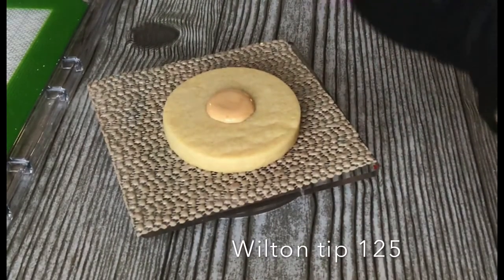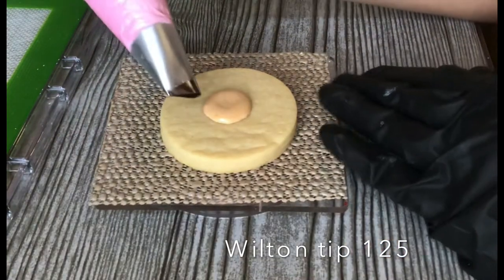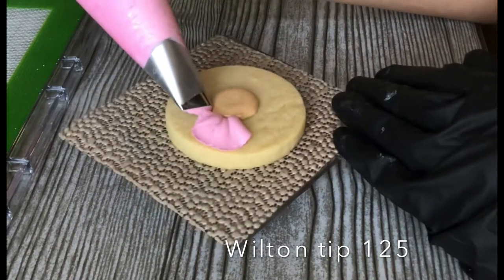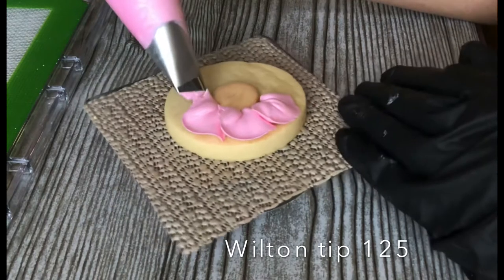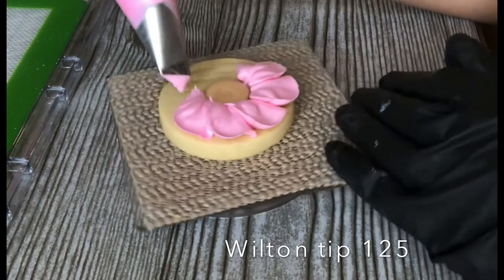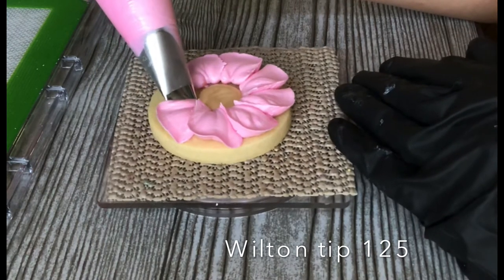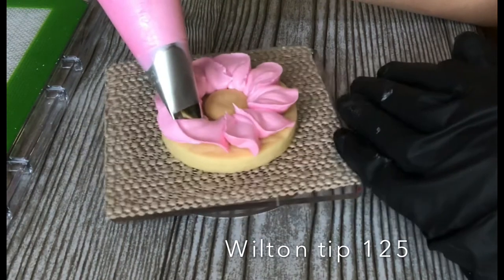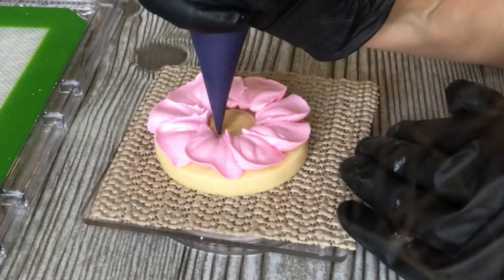I'm adding each color to the bag and filling it. Now I'm gonna take Wilton tip 125 — it's one of my favorite tips. It's huge and I love the way the petals come out. You're basically just gonna set that fat end of the tip toward the middle of your cookie, which I've already flooded with a little circle, and you're just gonna push out a little rainbow and let the tip do its work, allowing that thin end of the tip to flare out and make the petal.